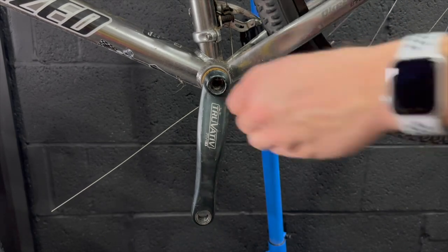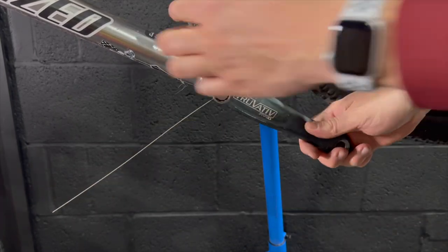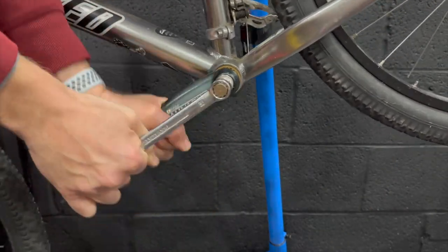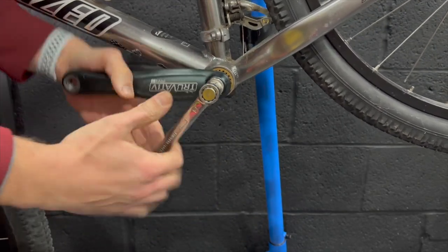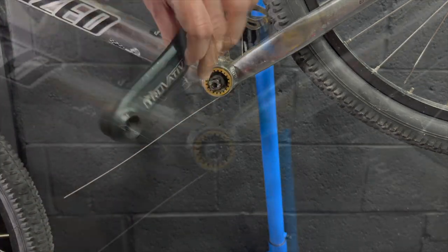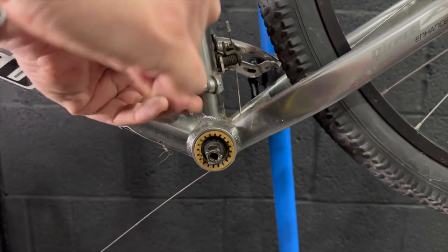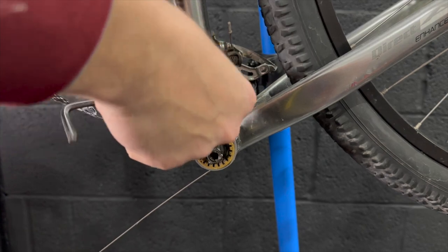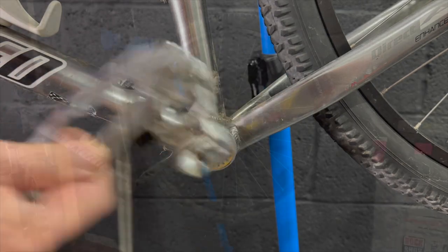Non-drive side came off easy peasy — no problem at all. Just pop the bolts out and use the extractor. Like I said, we've already reused this chainset. Onto the front derailleur now — I think this is an STX RC front derailleur as well, so we can keep this and it can be reused at some point. That came off no problems — just put it in my parts bin for reuse at a different time.